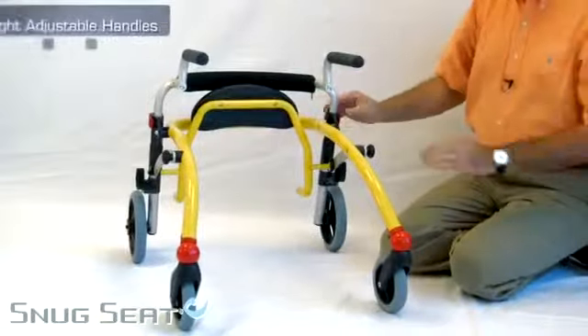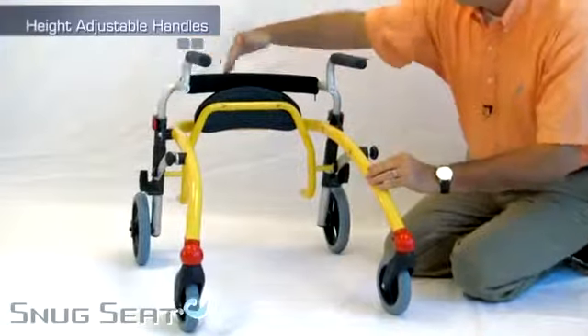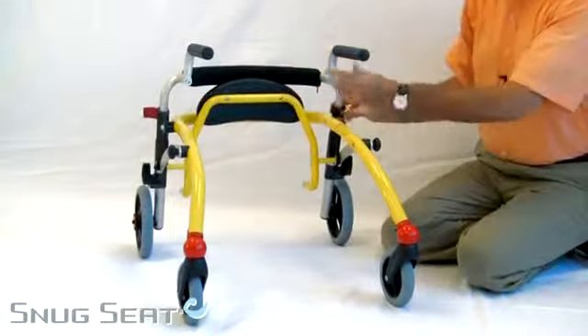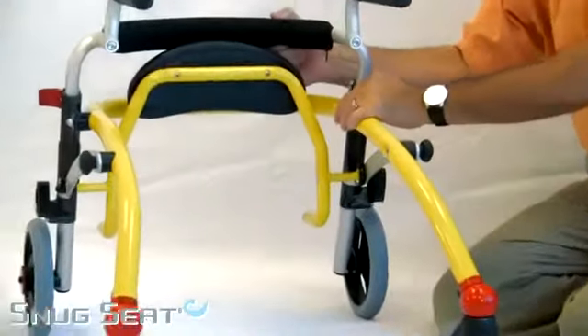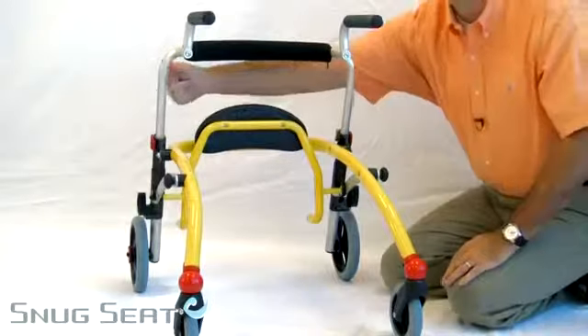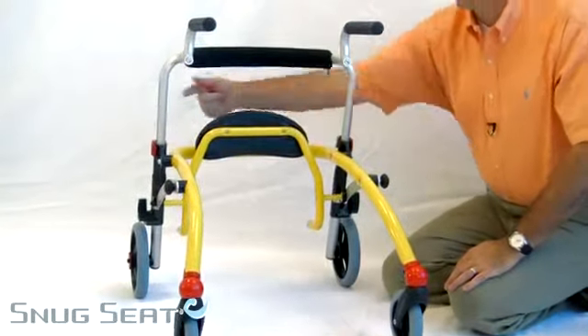The Crocodile also has adjustable height handles by unlocking the red lever and lifting the handle up. It is scored on either side for proper height.